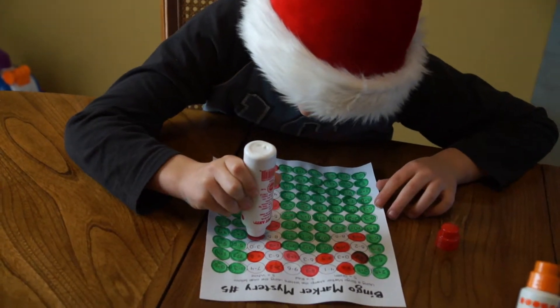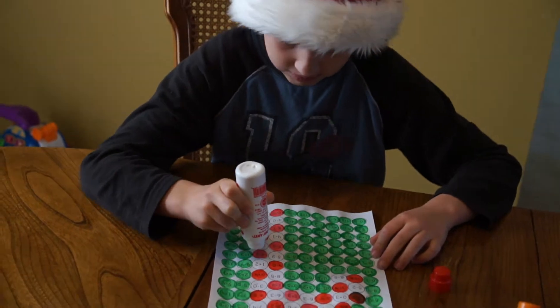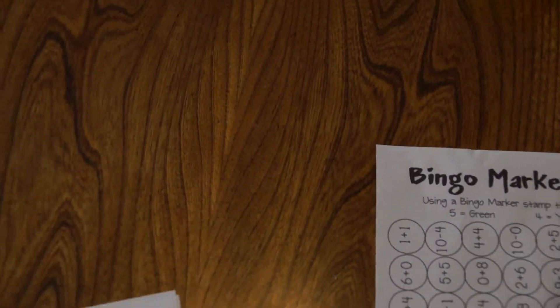So it gives kids a lot of great practice adding and subtracting. I even use them with my third grader just so that he gets quicker with them — he knows them quickly and can just get to them right away, and it's going to help him in all his future math.